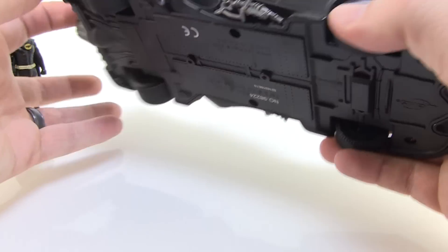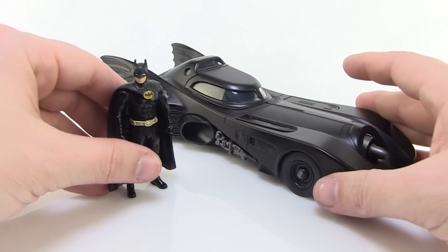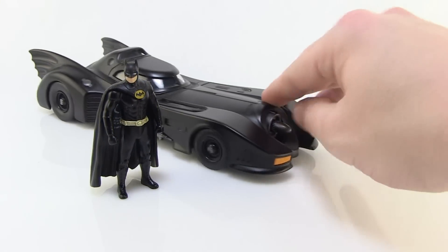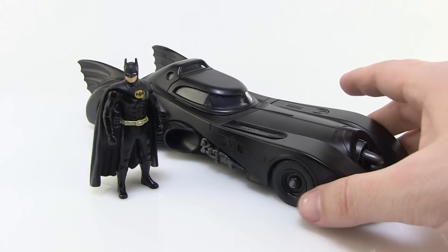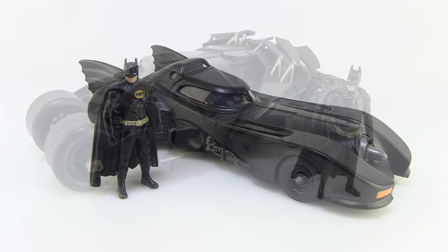You can see the way the lights are reflecting off the window — it's a very, very nice looking vehicle. The Batman figure is not articulated, but he does look awesome just standing alongside it. And you can see it rolls very nicely on a flat surface — if that's something you want, it works very well, but it also sits still so it'll display well as well.